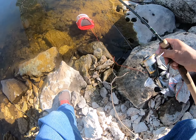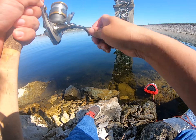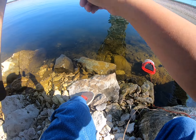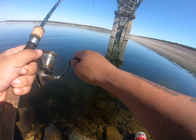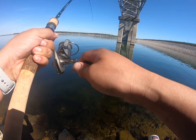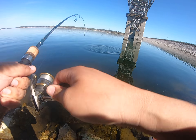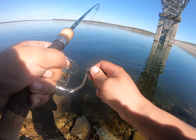Oh, there's a bite, there's a bite! I don't know what it is but it feels good already. Oh, good one — smallmouth! Yep, come on man!